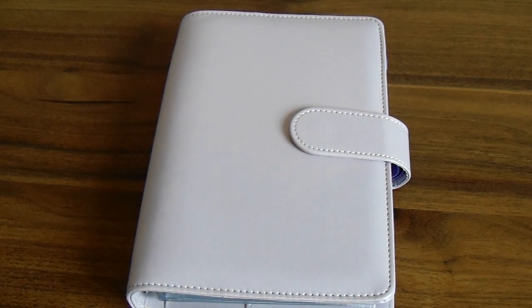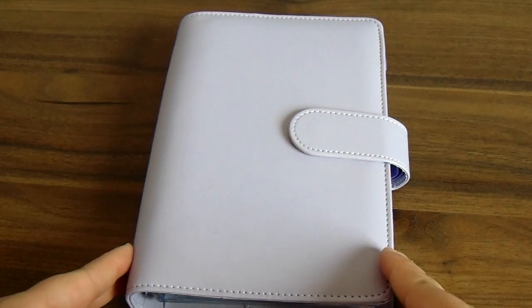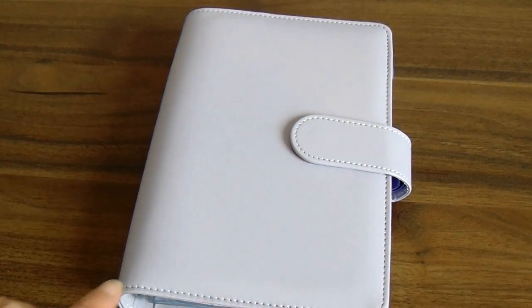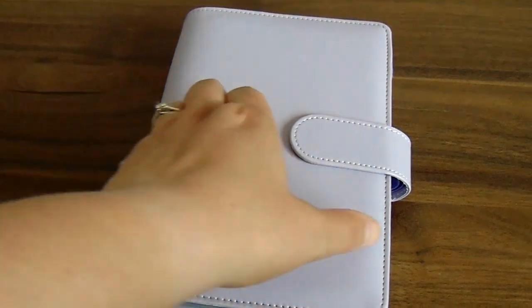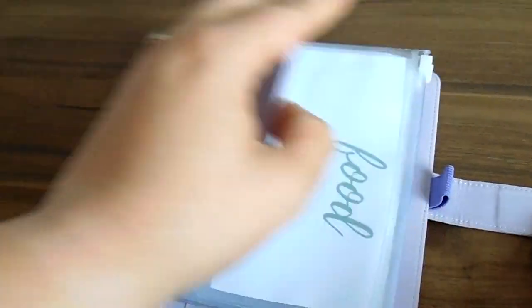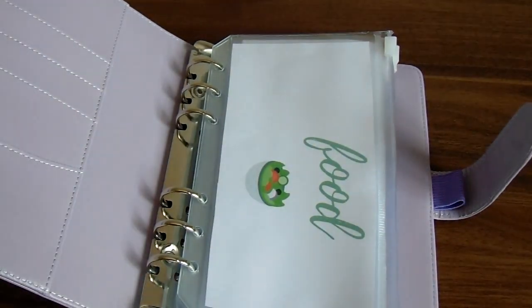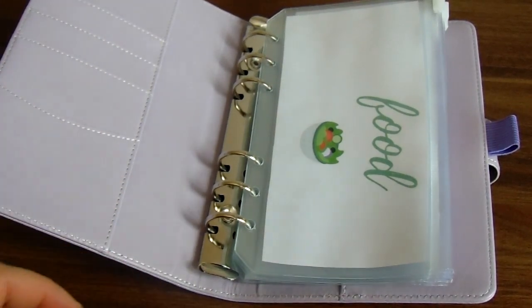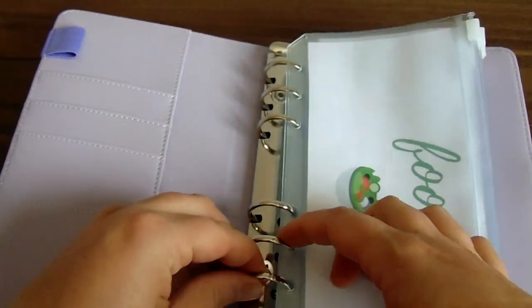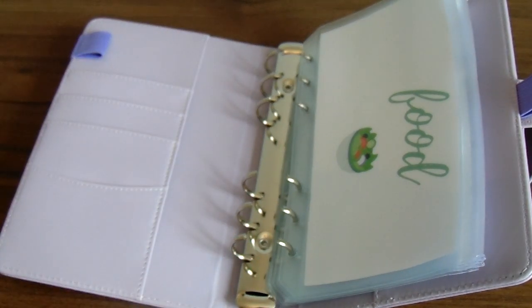I think the cash envelope system of physically handing over money works much better for me. There are positives and negatives to the system and you need to find out what works for you. This works for me and this is just a tweak on the system I've been working on. So this is an A6 — I think it's A6 — little organiser I ordered off Amazon, and inside I will show you my new cash envelopes.